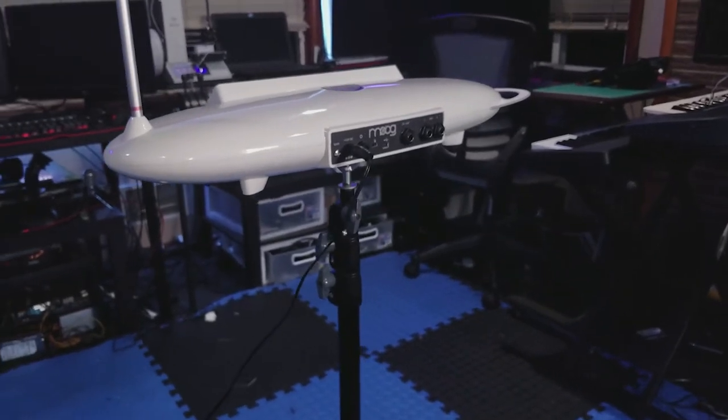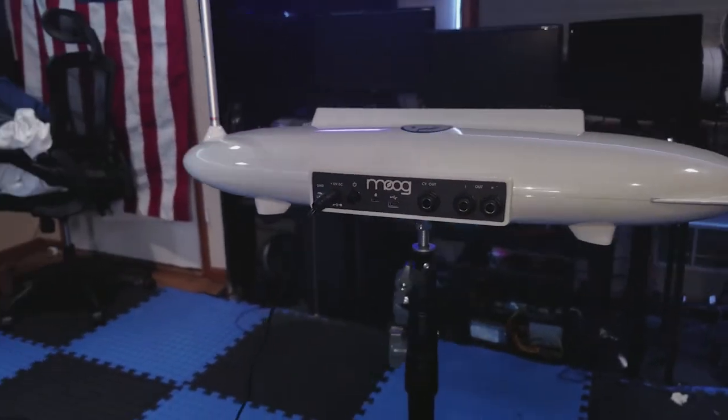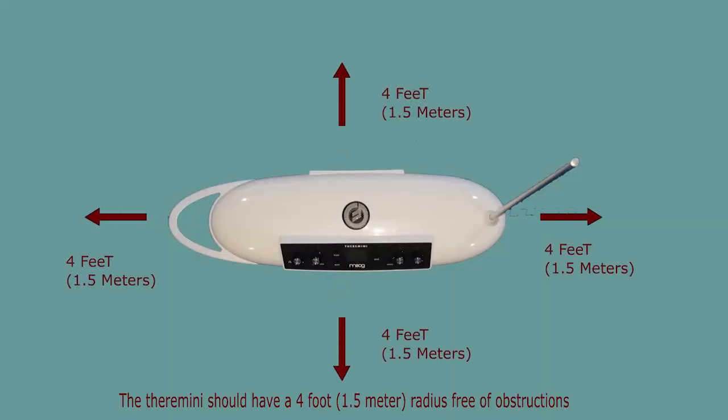The Theremini's antennas will react to anything that comes near them, so we must set up our environment so that we can play the Theremini without any interference. It should be 4 feet away from any large metal object, sources of movement besides the player, and from any other electronic devices.